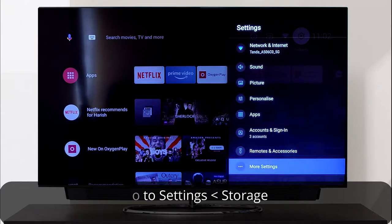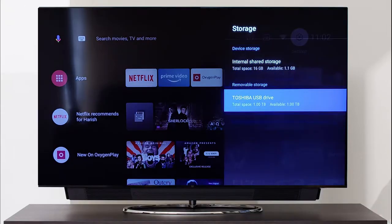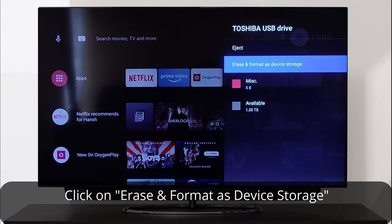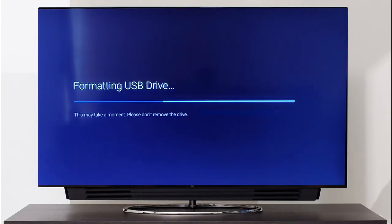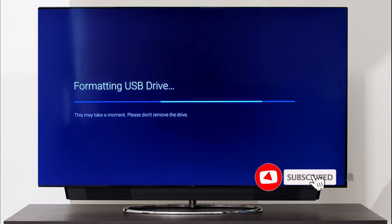In storage settings, you will be able to see the details of the connected drive listed as removable storage. I connected a 1TB Toshiba drive, which is mentioned here. Now click on the drive you have connected and select the option 'Erase and format as device storage.' This will delete all the content on the drive, so make sure to back up the content from the drive if any.